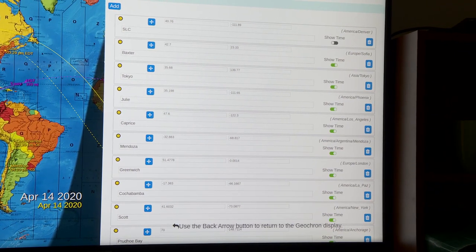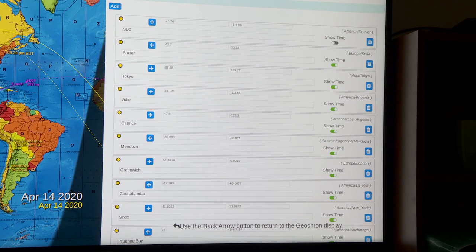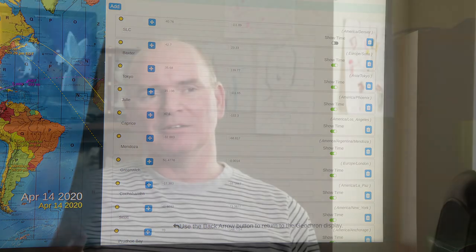In 4K, because of how that menu renders, you can only see about 10 lines of pins. You don't want to clutter the Geocron with lots of custom pins anyway, but if you want up to 14, you could set them up on an HD monitor and then switch to your 4K monitor — the 14 pins remain. Beyond about 14, you can't really type in the name and latitude/longitude properly.